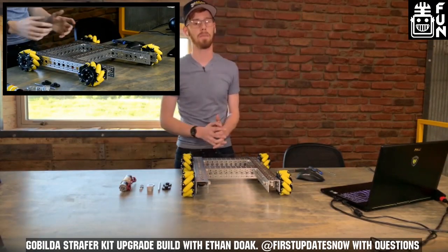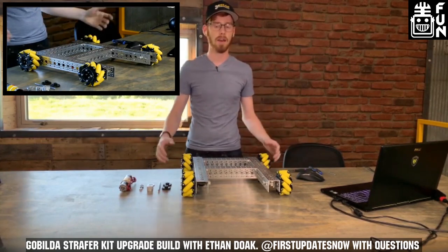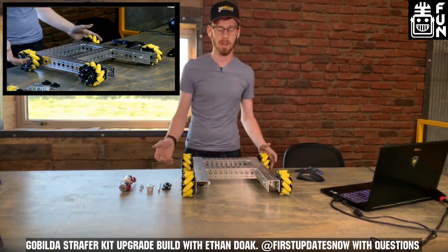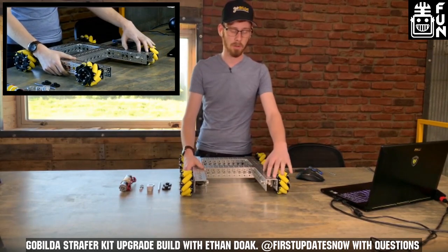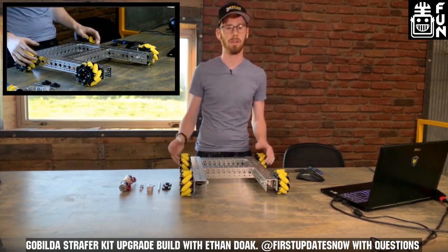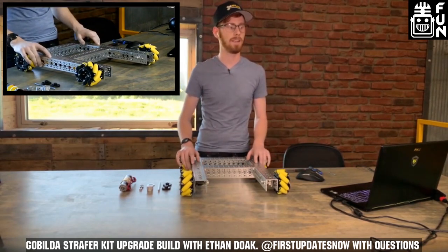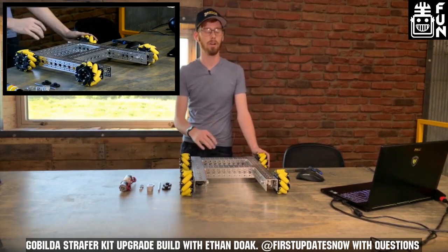Hey guys, and welcome to FTC Live. I'm Ethan from FUN FTC and Gobilda. We're going to have a little bit more of a casual stream tonight. I'm going to be showing you guys how to convert a standard 27.4-to-1 strafer into a 19.2-to-1, 5 feet-per-second strafer chassis. I'll be taking questions about just about anything Gobilda throughout the whole show.